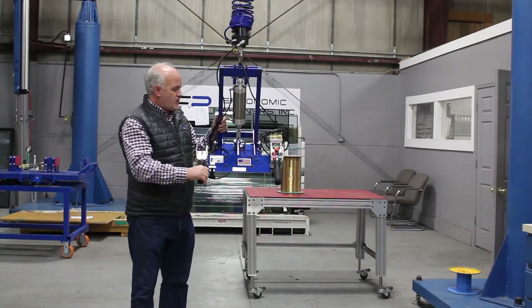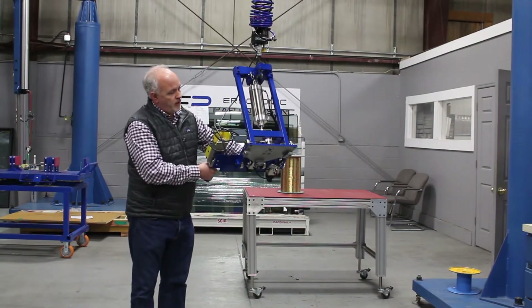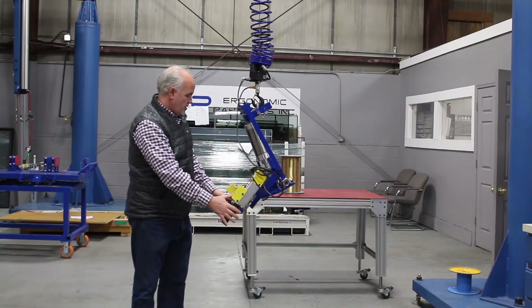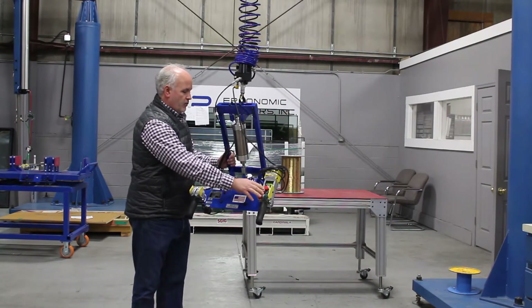We have a custom creel room tool — it grips 90-pound creels for the automotive industry. It is mounted on a Gorbel easy arm. Very simple controls: this is the remote mount pendant, you have your up and your down buttons.